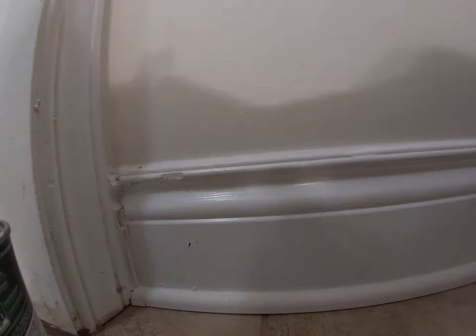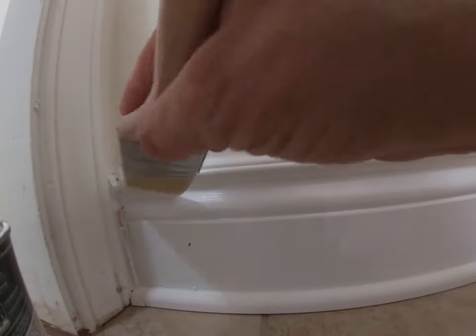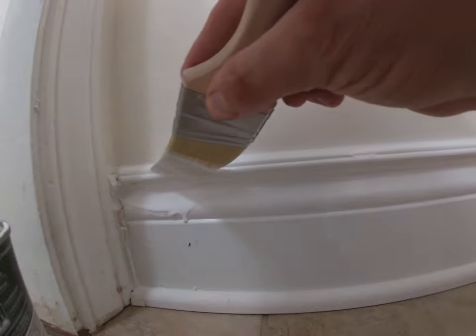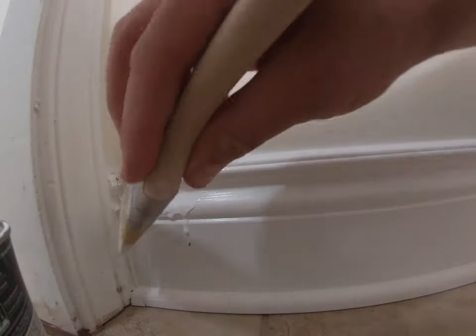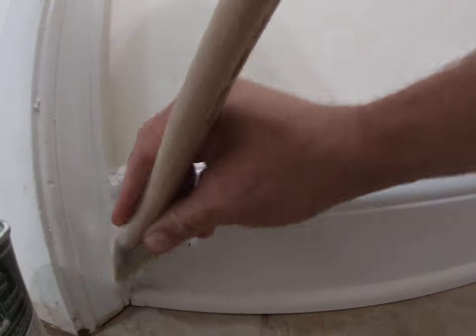I'm just dipping the brush, cleaning off the bottom side, and cleaning out some of the paint. Then I get it and you kind of have to have a steady hand. I did about two feet there. Some of these baseboards are old — we didn't do this corner here.